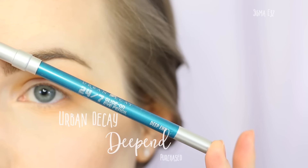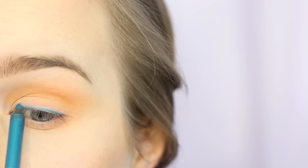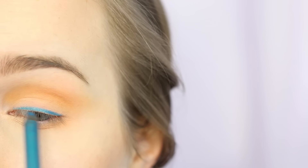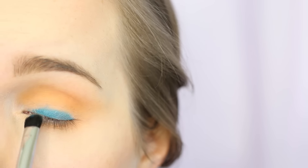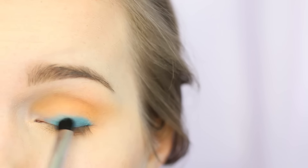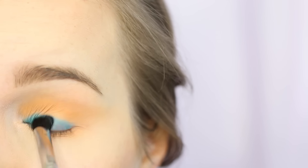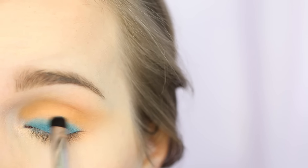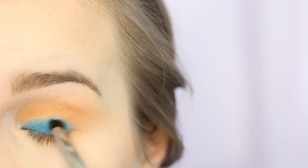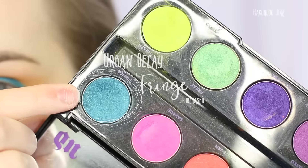I'm now going with Urban Decay 24/7 liner in Deep End and I'm applying this over my lid straight from the pencil. The first time I did this I got a really harsh line and it didn't work out, so I went in with a Sigma E32 just to blend the edges — that ends up being a lot easier. Definitely use either your finger or a synthetic brush to really blend that blue out.